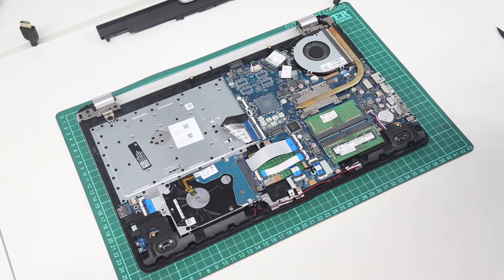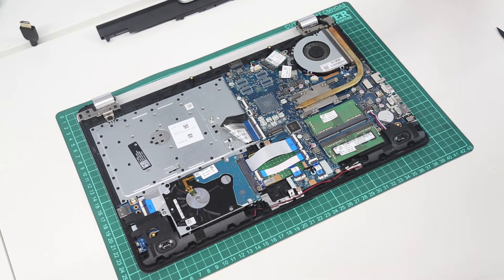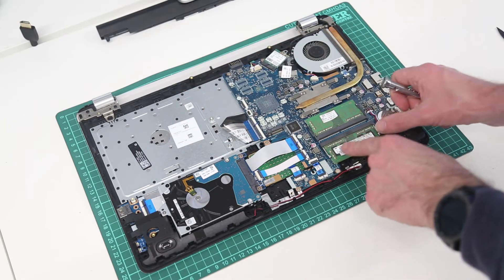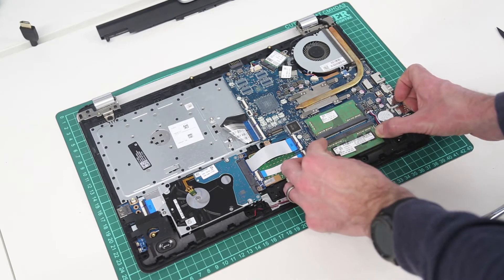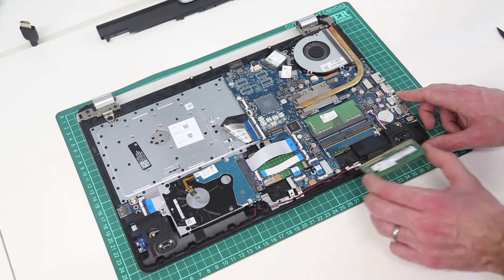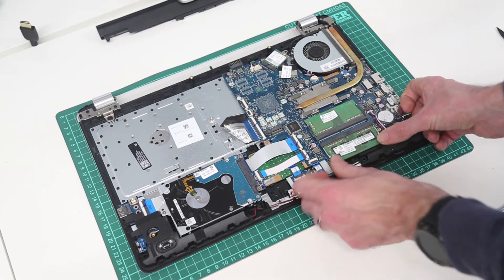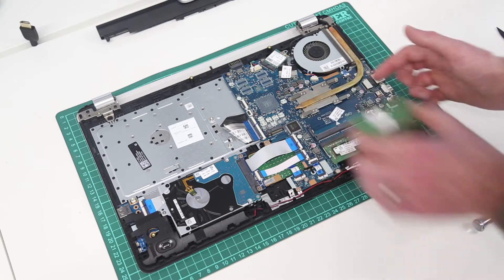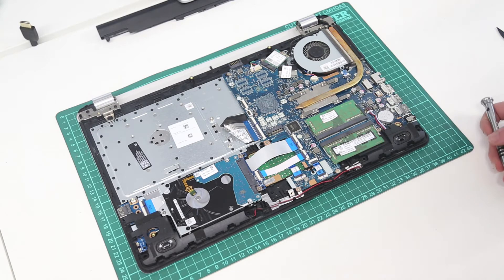Looking inside the system, we can see we have an M.2 slot which can be used for fitting a solid state drive. We also have the SATA hard drive, and then we have two DIMM slots for replacing the memory. To do the memory it's quite simple — just pull the side clips and remove the module, then reinsert it at this angle and press down. Same again on this side: pull the side clips outwards and the module will come out. Reinsert, press down and the module will clip back into place.